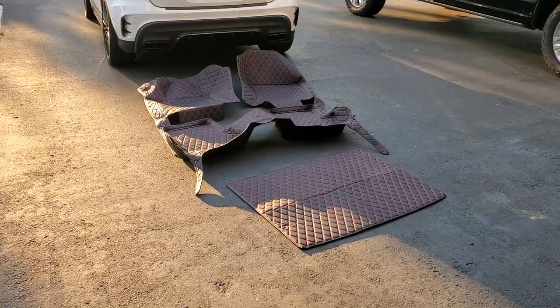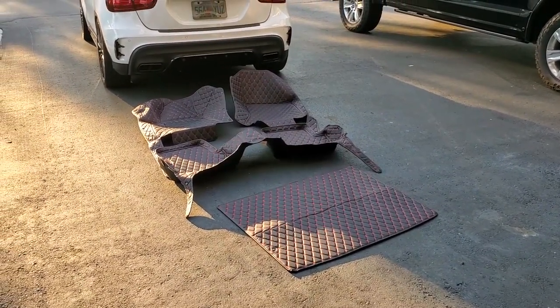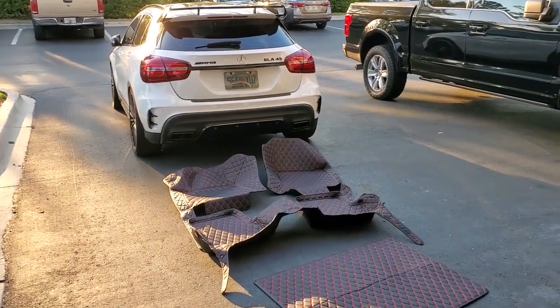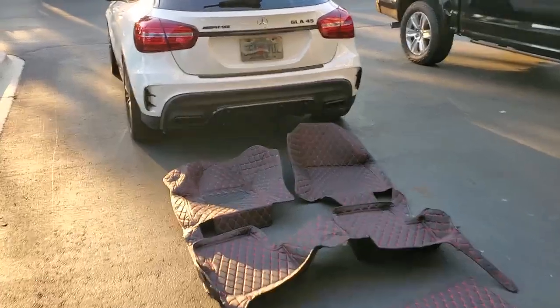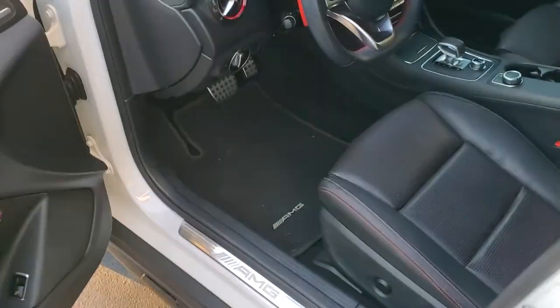There are all sorts of deals where you can order the mats with the extra trunk liner. The trunk liner ends up being like 30 or 40 dollars more instead of a hundred dollars by itself, but it's really going to dress up the interior of the Mercedes. The stock floor mats are neat, don't get me wrong, but kind of boring.